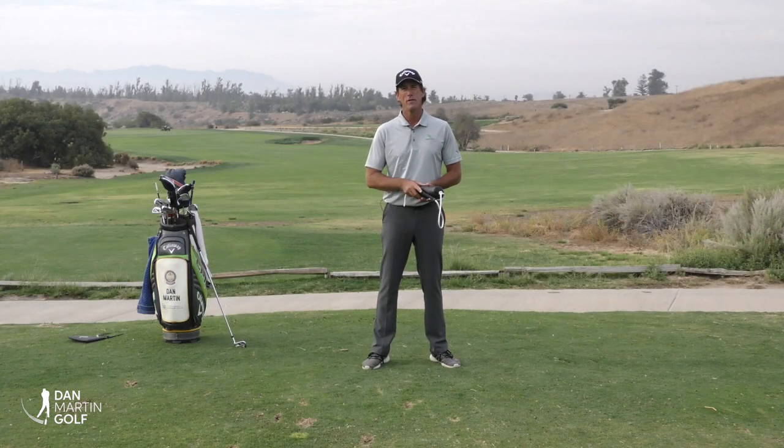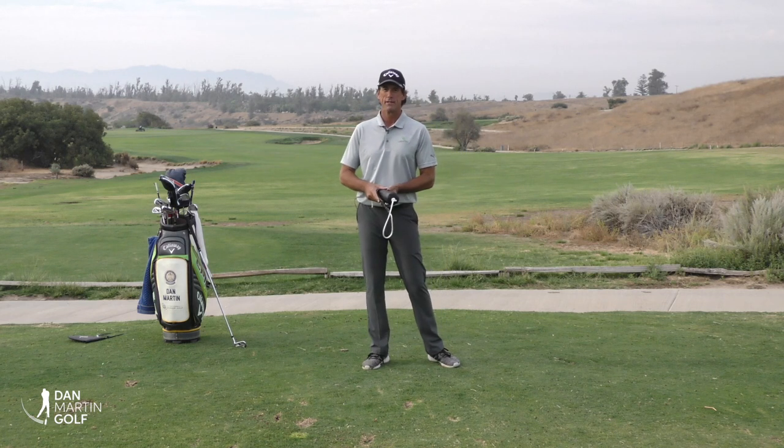Hey everybody, it's Dan Martin. Today's video is going to be on what I call the rubber band effect, and the rubber band effect is actually not a good thing.